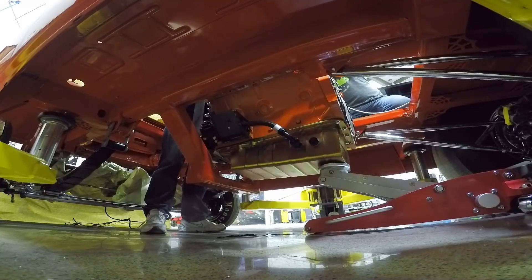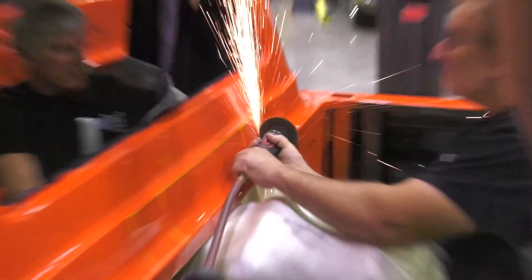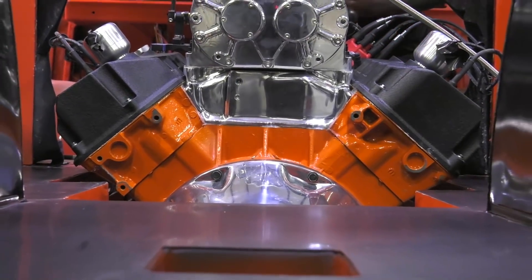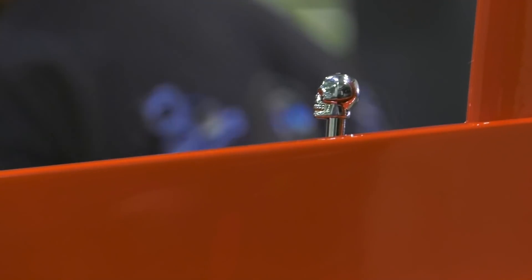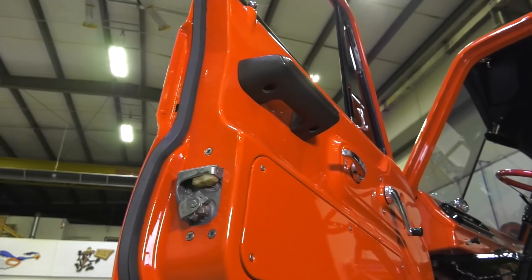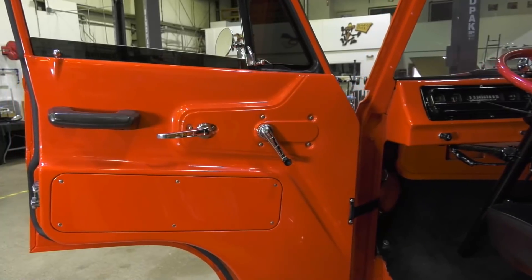God, I've got a bad feeling about this. So the doors are all assembled. We've got the locks, the handles, we've got the latch assemblies in, the new weather strips. With all that done, that really allows us to button up a good majority of that cab.